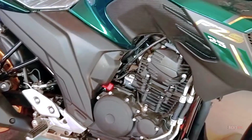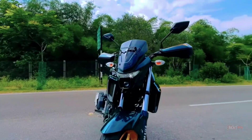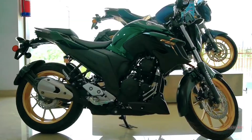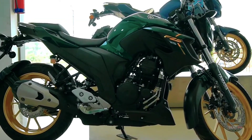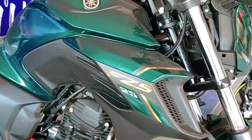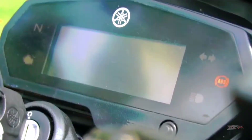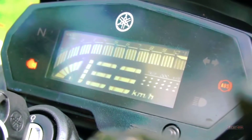The Yamaha FZS25 2021 features a higher front visor. The design concept of a single projector lamp combined with DRL lights really reminds us of the Yamaha MT-series. The new Yamaha FZS25 is also equipped with an engine cowl, making the bottom of the machine look tidier and cooler.